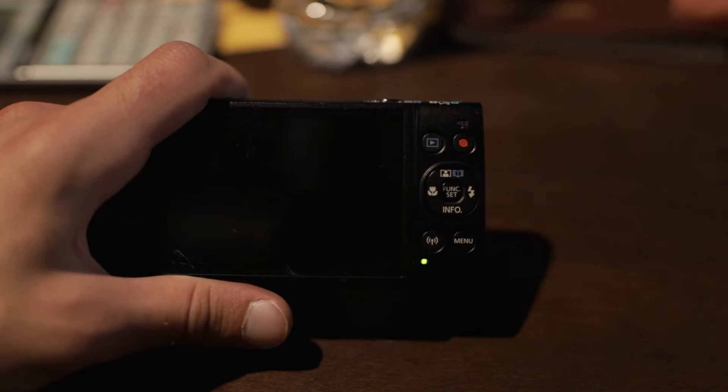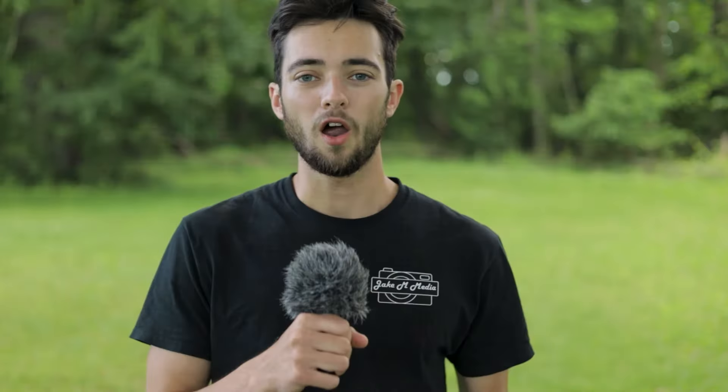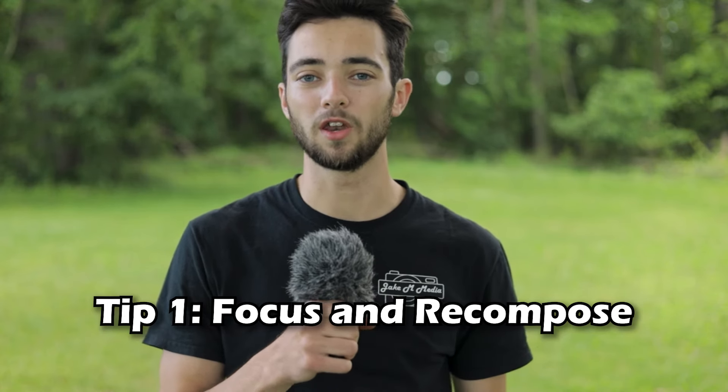Now let's go over some quick tips for taking better pictures with this camera. Tip number one: use the autofocus box to focus and recompose. Now that you changed the focus mode from face detect to the box, it should make focusing much easier. You should now be able to focus directly on your subject by putting your subject in that focus box, pressing the shutter halfway down, and then recomposing and taking the picture. This basically allows you to pick the area of focus and not leave everything up to the camera.